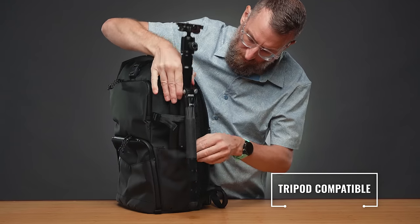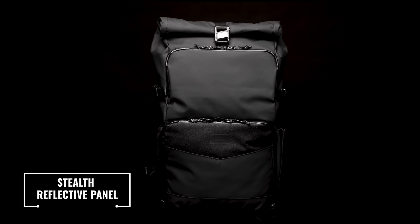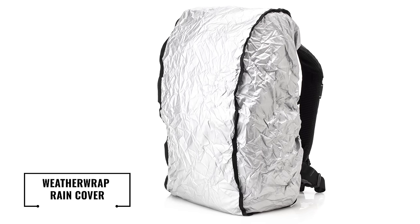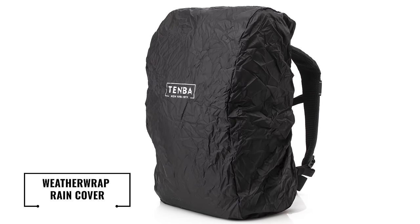A reinforced side pocket allows the secure attachment of virtually any size tripod. This strip on the front is made with a black reflective material to increase safety and visibility at night. For the heaviest wet weather days, the included rain cover provides an extra layer of protection. It's removable and reversible, with silver on one side to reflect the sun on hot days and black on the other side when you just want to blend in.